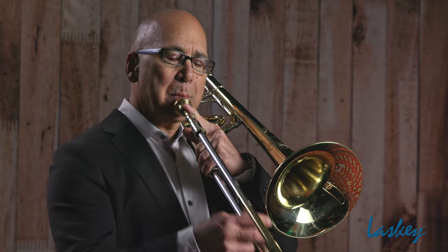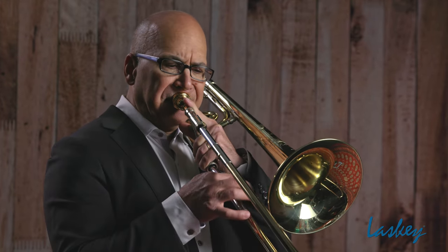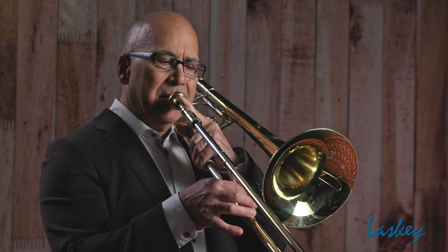Richard Wagner's Prelude to the Third Act of Lohengrin. What's important here is rhythm and intonation, but we can say that for any piece that we play. What's important for this is to really study the harmonies. We have the D7 chord, D dominant.